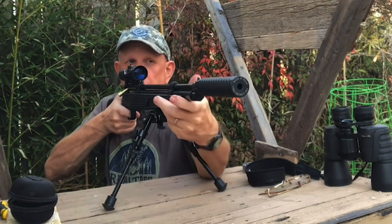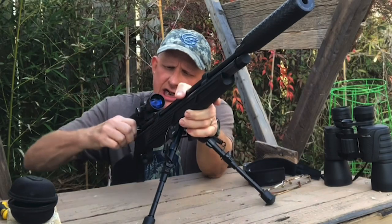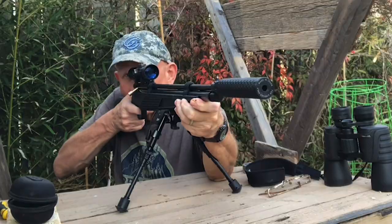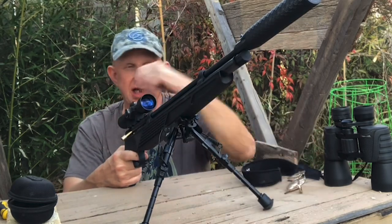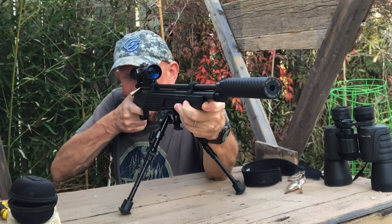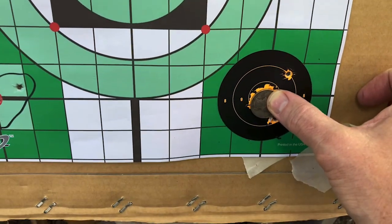I pulled that one — I knew it the second I did it. There's five, let's keep going. I do not see why there's been such a ho-hum response to this, other than the fact it doesn't have a gauge or a magazine. This thing shoots really nice and really accurate. You can get her silenced really easy. There's 10. The one flyer — which I knew I did the second I did it.